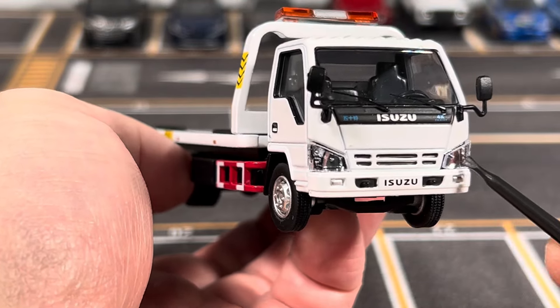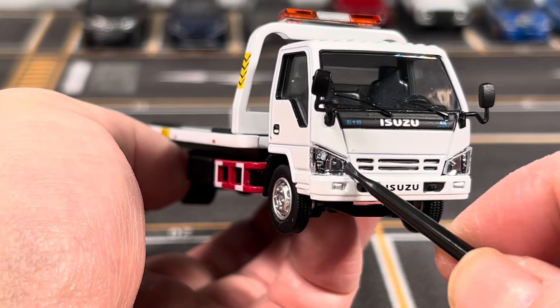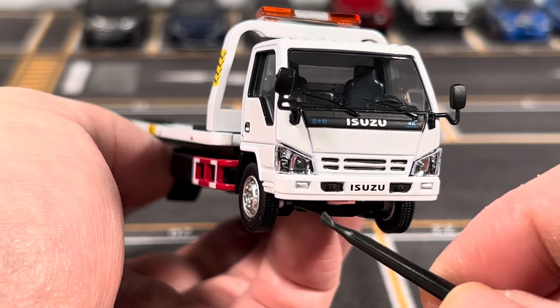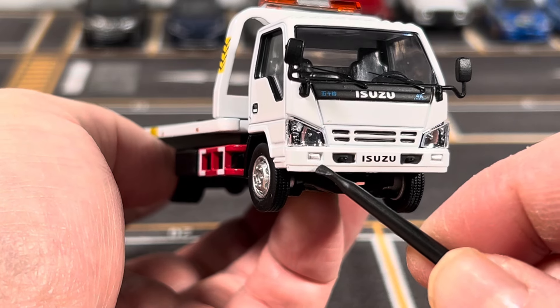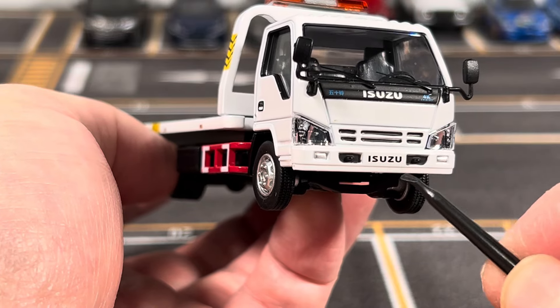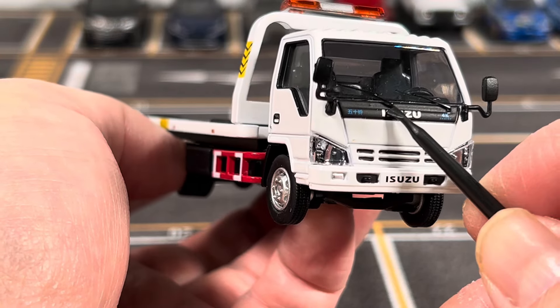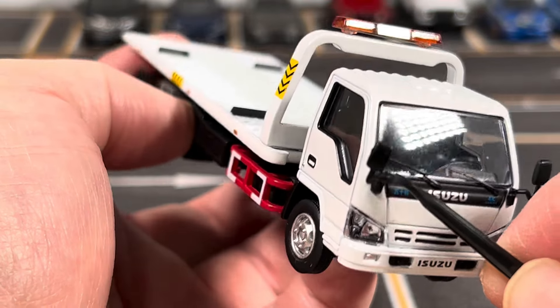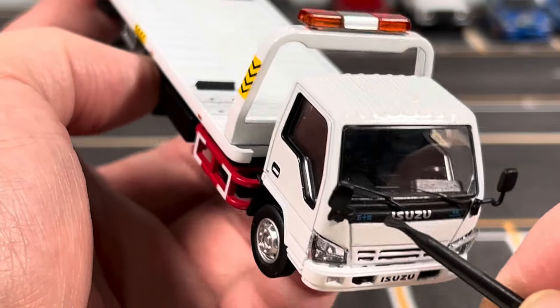On the front you will see that the headlight assemblies are made from a separate lens and you can see the reflector details behind it — that's pretty neat. You get the parking light here which is painted on, and you have the Isuzu plate and the Isuzu logo.